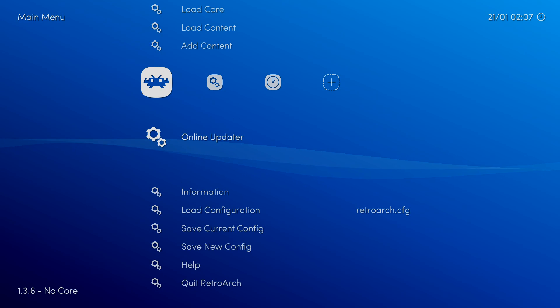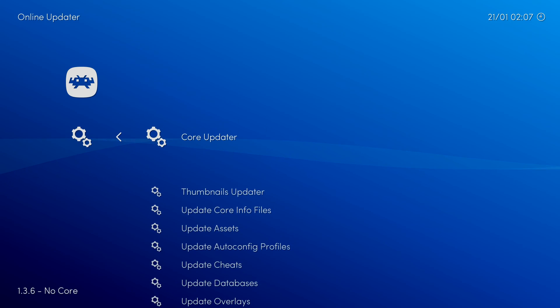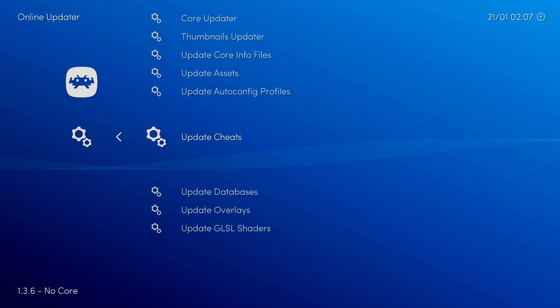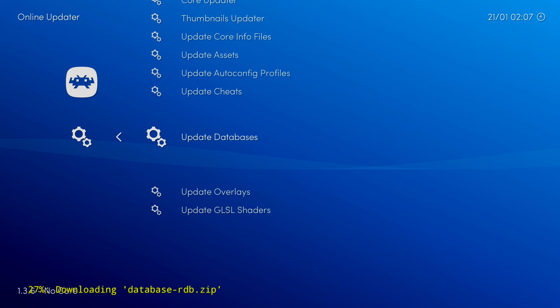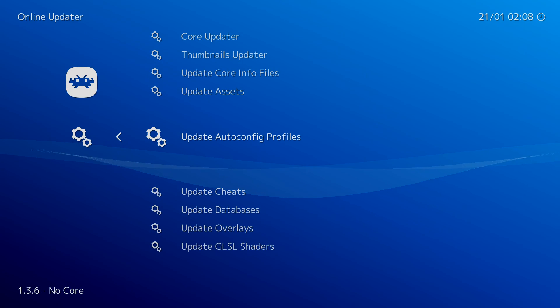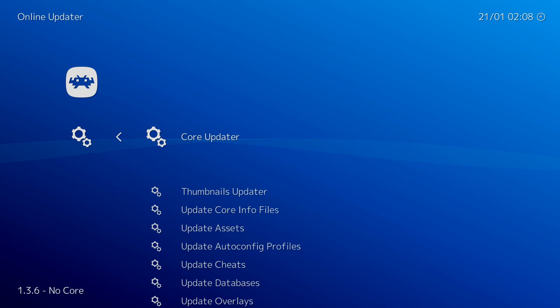From here we have a lot of options: Core Updater, Thumbnails Updater, Update Core Info Files, Update Assets, Update Autoconfig Profiles, Cheats, Database, Overlays, and GLSL Shaders. Let's update the database — it's going to extract. We're also going to update the Assets. And we're going to update Auto Config Profiles.